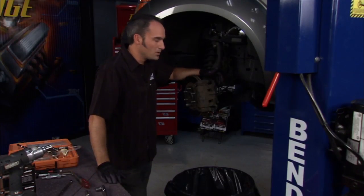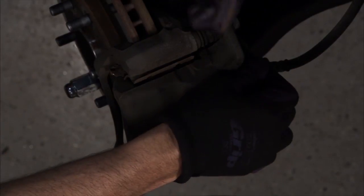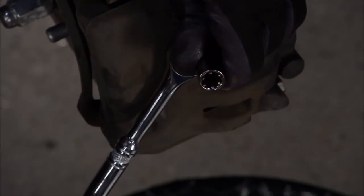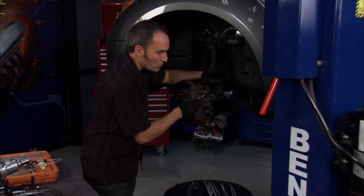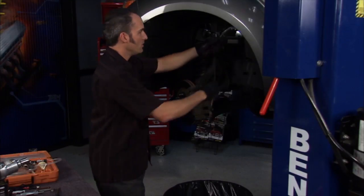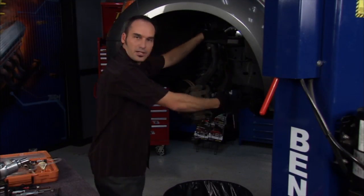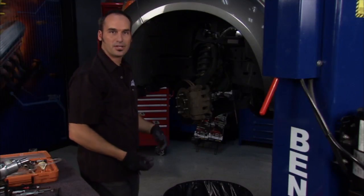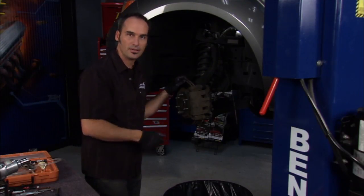A lot of times these bleed screws get corroded — they're pretty small and fragile and they'll get rounded off. A cool trick is this Grip Tight super socket. It has little cam-lock features inside, so as you start to turn it, these little guys grip the flat spots of that screw or bleeder and actually grip it enough to break it loose, even if the corners have been rounded off. So grab one of these Grip Tight super sockets — they give you a nice locking way to break it free. Pull a couple of bolts, remove the caliper, and hang it off a coat hanger so you don't put tension on the brake line. Pull a couple of brackets and the rotor comes off.